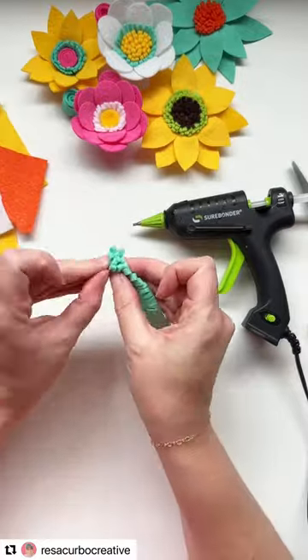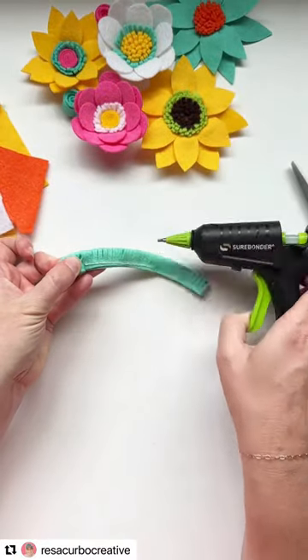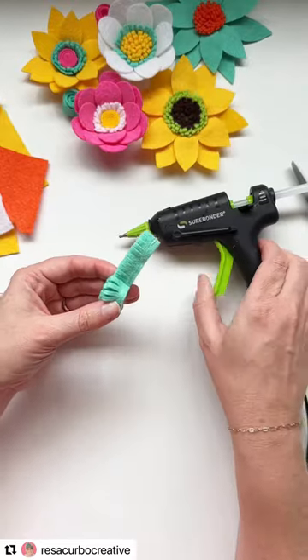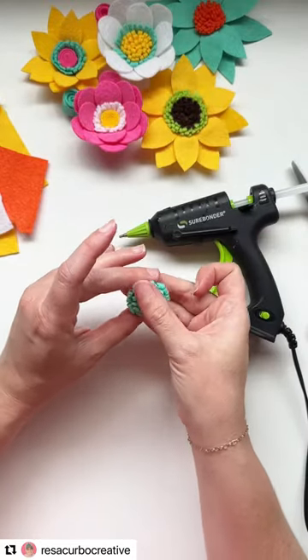This one I'm just doing about an inch wide strip that's folded over in whatever length you want it to be. The longer the strip, the bigger the felt flower center, and I just cut fringe along the folded side.